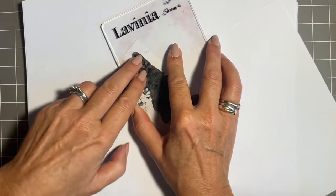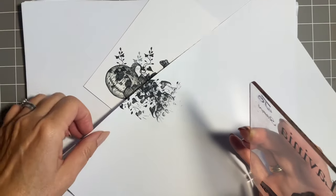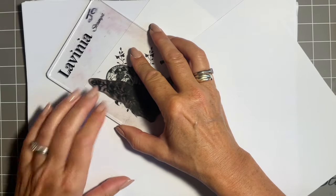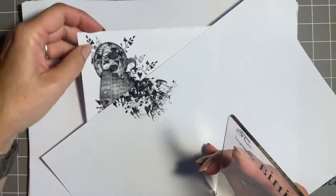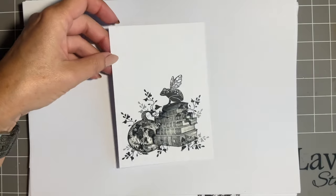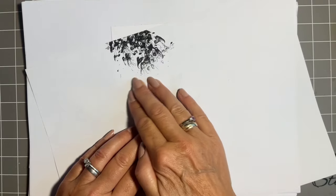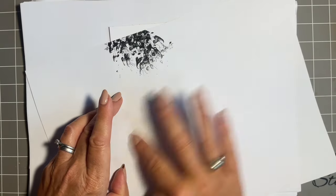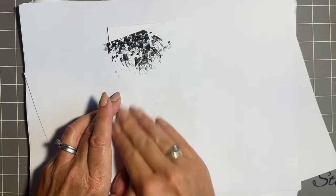We'll have it creeping at the bottom like it does, a little bit on this side, just creeping out there, and then maybe just coming out under there. Let's lift it up and have a look — yes, I like that. So that was the trailing ivy. I'm going to blot all that because with Versafine Claire, try and get in the habit of blotting it, and also on the masking sheet it dries slower so I don't want it to smudge. Good habit — give it a good rub.